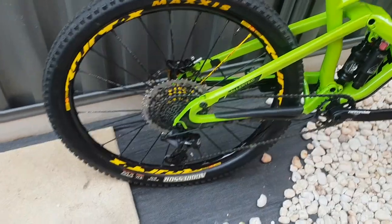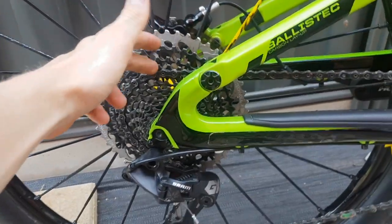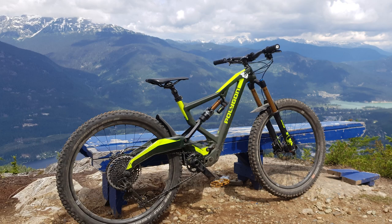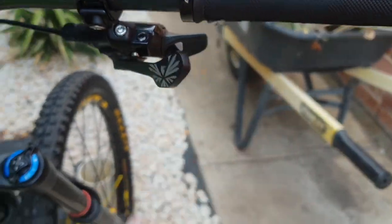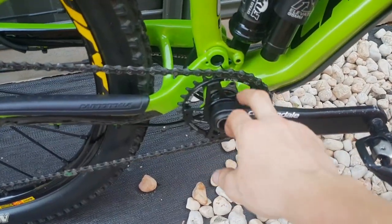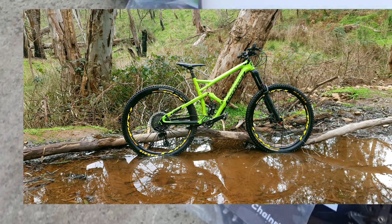I ended up putting the XX1 drivetrain on it. I got the chain and the cassette off my Polygon — I put gold on that — and ended up just buying the derailleur and the GX shifter. Saved a bit of money there. I left the Cannondale 30 tooth chainring on the front and started riding along.